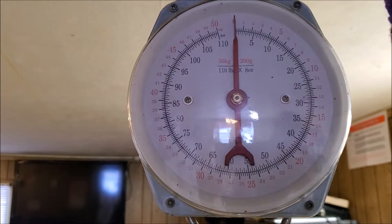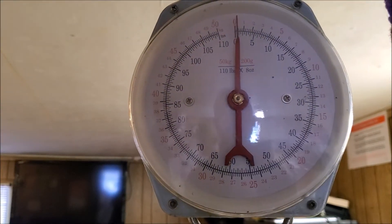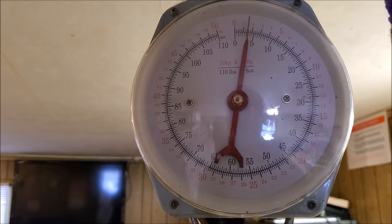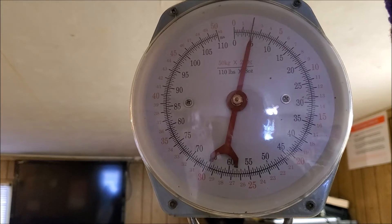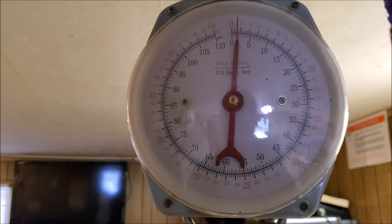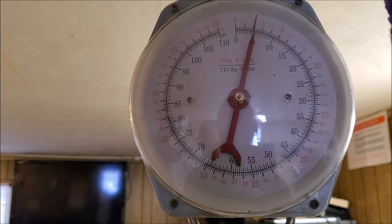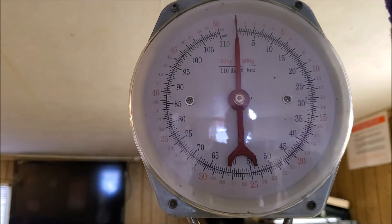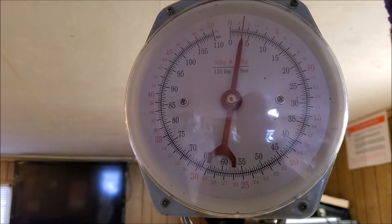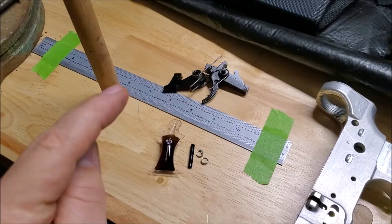Let's see the trigger pull on the PSA two-stage nickel boron. It broke right at about 4.5 pounds on the first pull — pretty clean break. Second pull, just over 4.5. So definitely improved trigger pull compared to the mil-spec, even if we went backwards on trigger reset. I'd call it about 4.6 pounds on average.